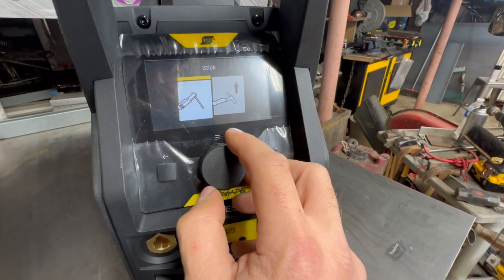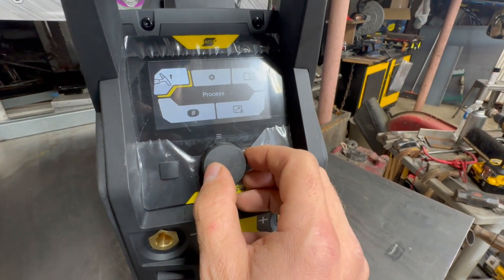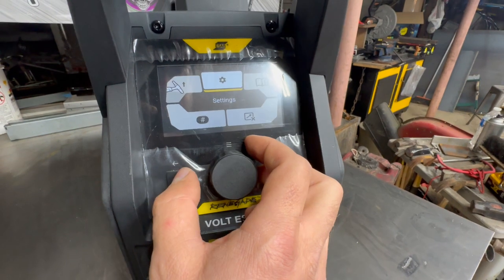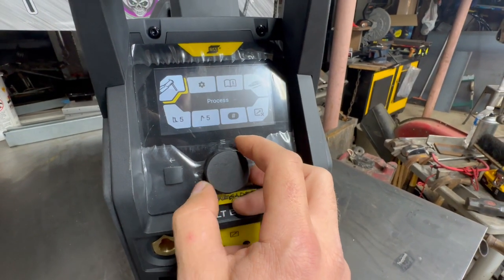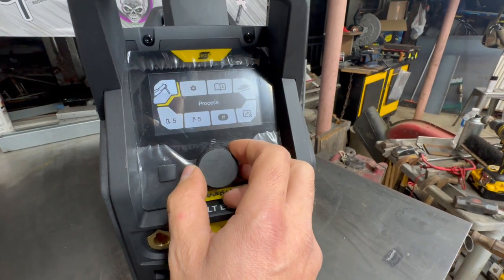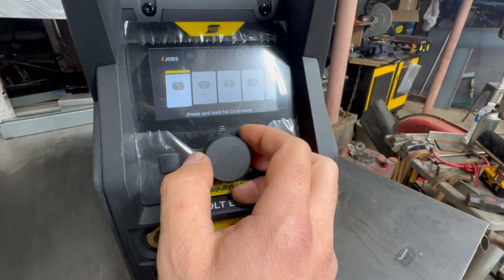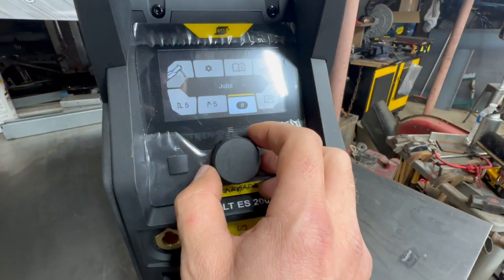You can easily switch from stick to TIG right here. I don't have a TIG setup for this right now, but maybe one day I will. It's also nice to be able to save some of the settings for whatever you need them for — quick and easy to have them ready.